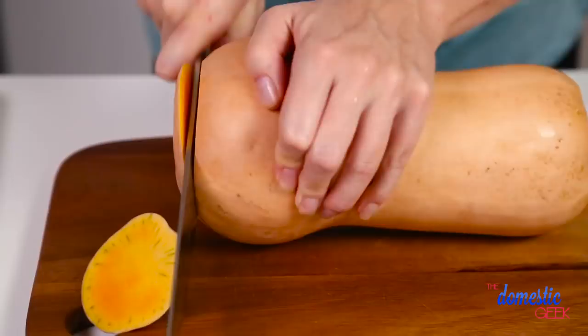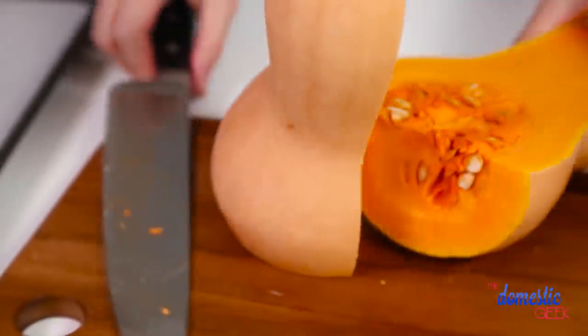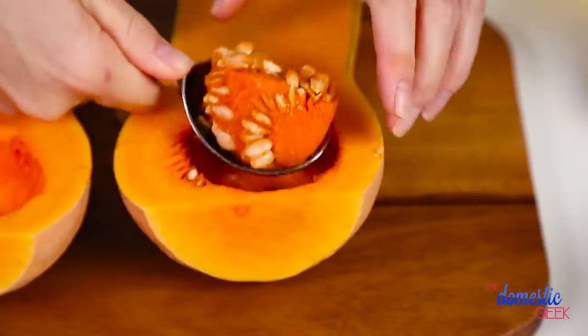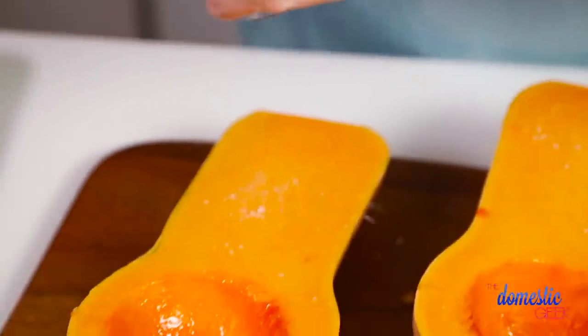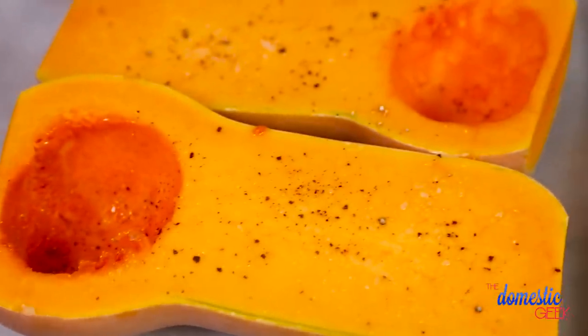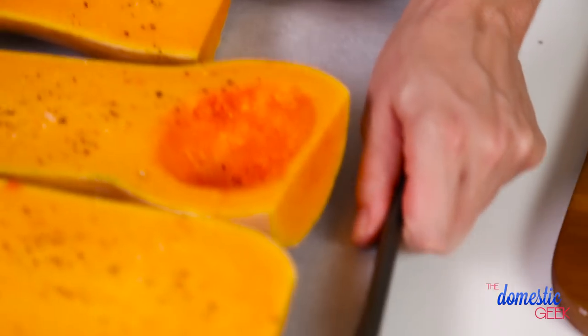All I'm going to do is cut off the top and bottom of my squash and cut it in half. You'll want to use a very large and very sharp kitchen knife for this process because it can be a bit difficult to get through. Then I'm going to use an ice cream scoop to scoop out the seeds and season it with a little olive oil and some salt and pepper. I'm going to place my squash on a baking sheet and into the oven it goes at 375 for between 45 minutes and an hour, or until it's fork tender.